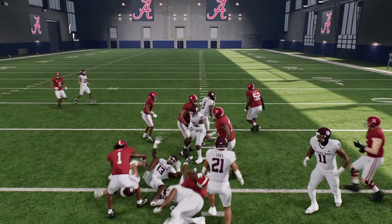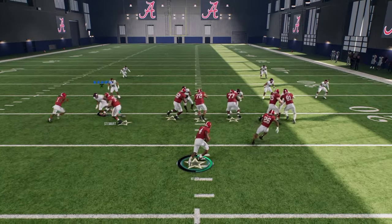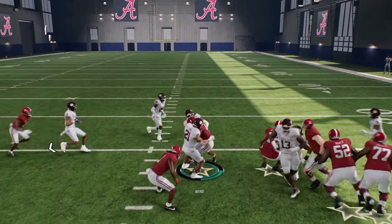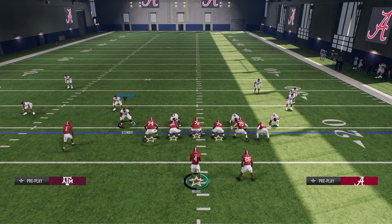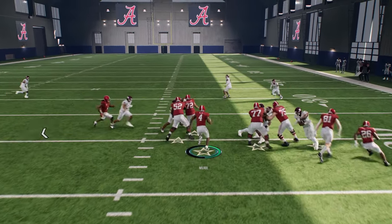Look at that — that was kind of a nasty cut. This play is actually really good. And again, worst-case scenario, you can just pound it straight up the middle for about four or five yards easy against these light boxes.